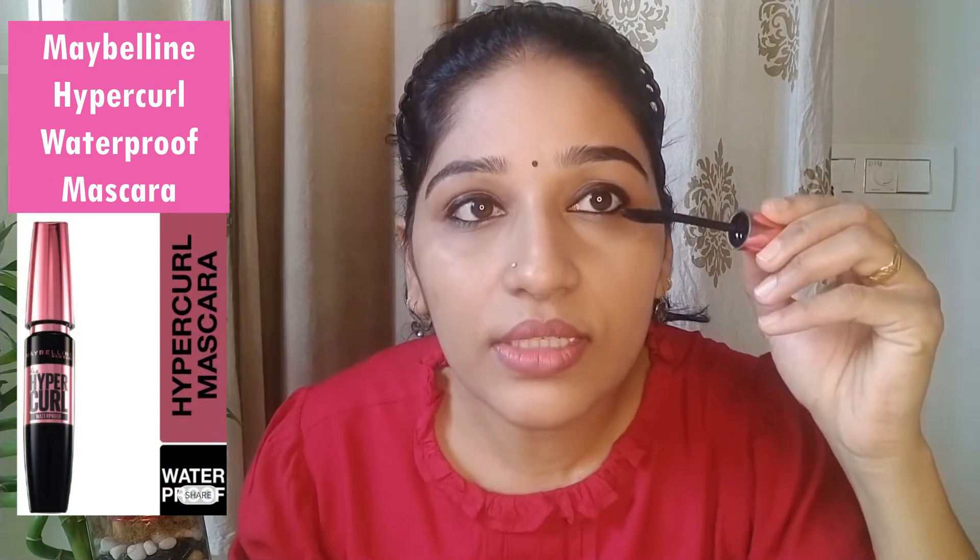I will use mascara. It is also optional. It is very light on the eyelashes.